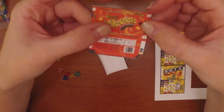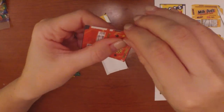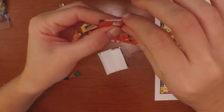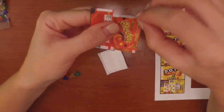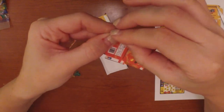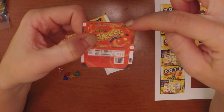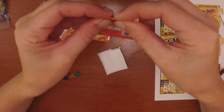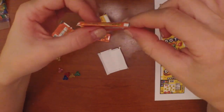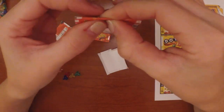Do the same thing for the other side. Make those creases so it'll be easy to make the box. I like to fold them both ways so they're nice and ready to be folded. Then you'll also need to make a crease at the top where the slits line up and two creases in the middle.